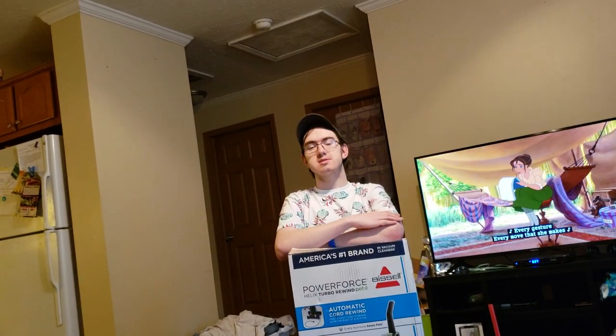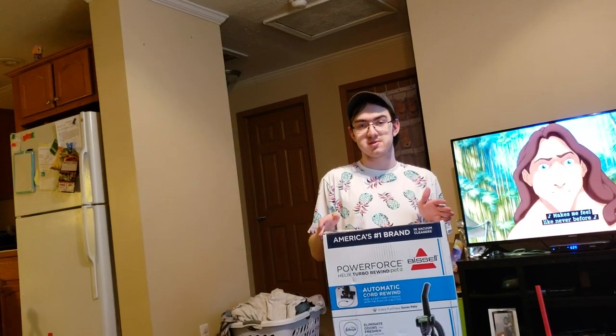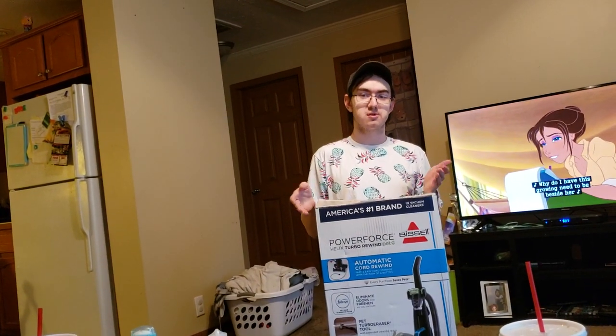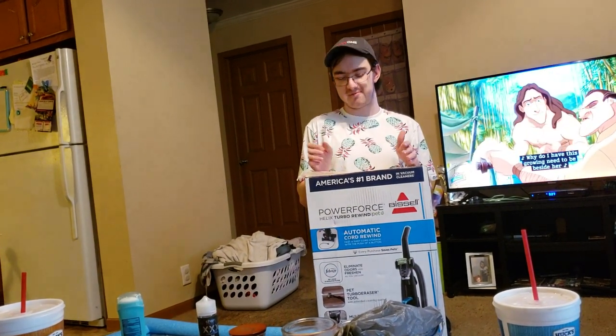What's up guys, Intellitech Studios here, and today we're going to be unboxing yet another Bissell vacuum cleaner. This one is very similar to the recent Bissell PowerForce Helix Turbo Rewind that I unboxed, only this is the slightly upgraded PET variant.